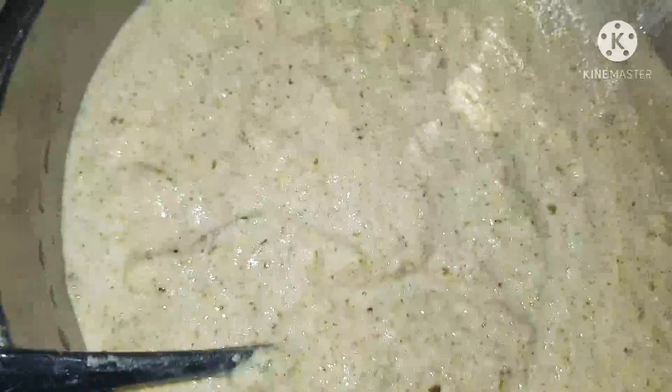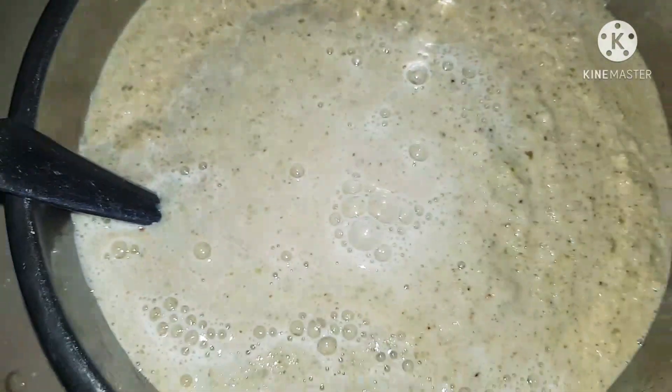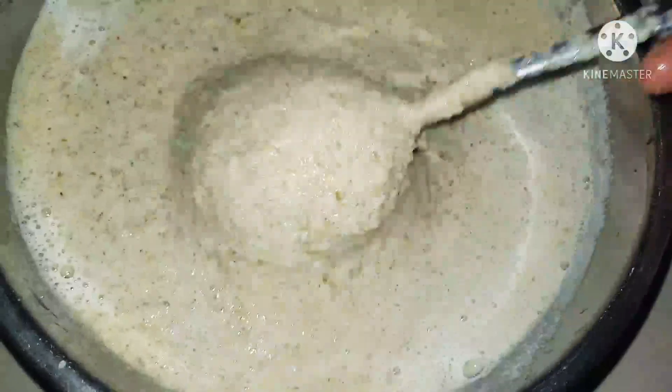Mix the two mixtures together and leave it for about half an hour. If it's very thick you can add a little bit of water, and check the salt as well. Before making the dosa you can even temper some onions and put it in.